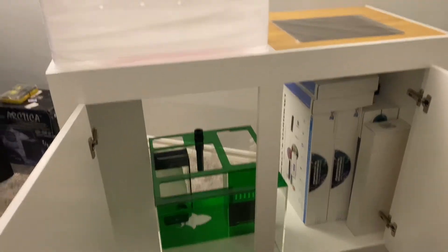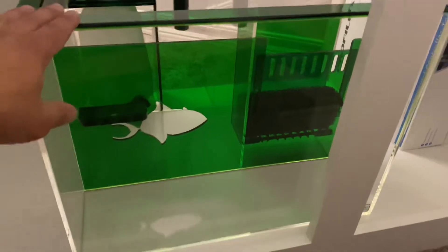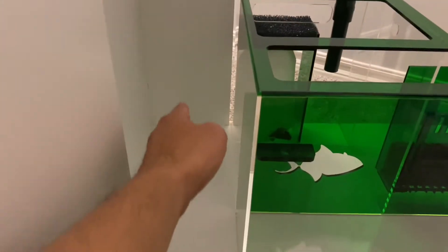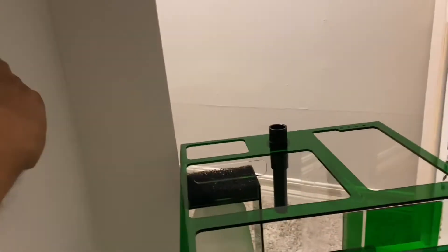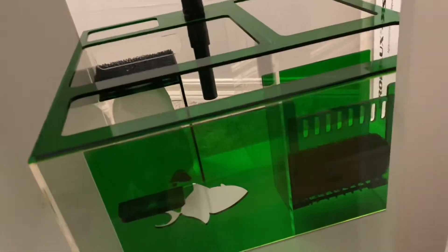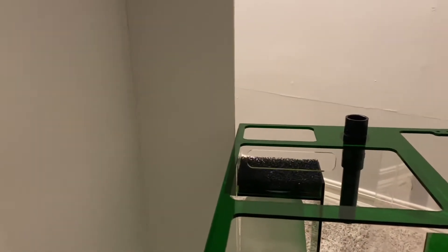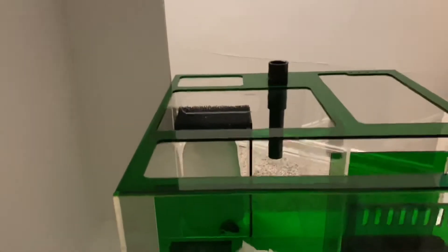Starting work on the frag system — got the sump in place. Going to put the dosing containers right here, and might connect the dosing pumps here too, which is just the Bubble Magus right now. I might get some smart dosing pumps like the Ecotex or maybe the Red Sea unit, so I can dose some trace elements maybe once a week, depending on what I get back when I do the testing for this frag system.